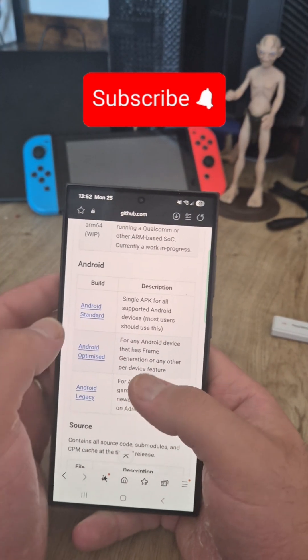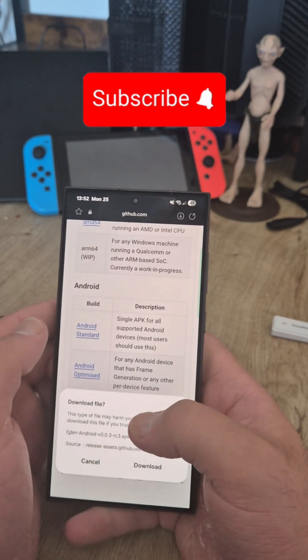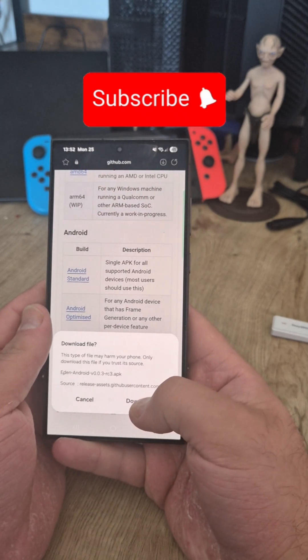To get an emulator, just go to the official GitHub page, go here, a popup will come on, and just hit download.